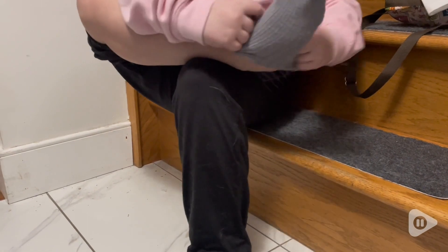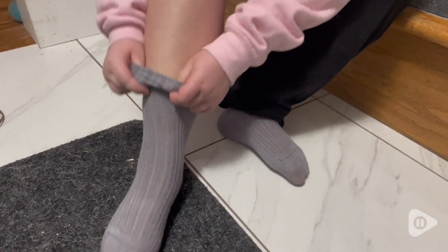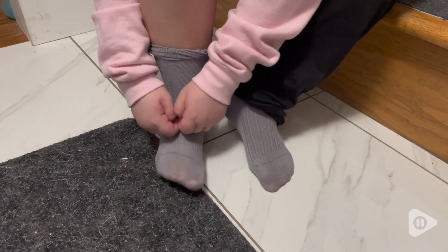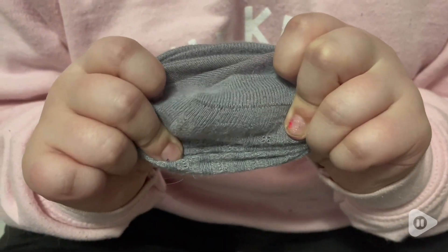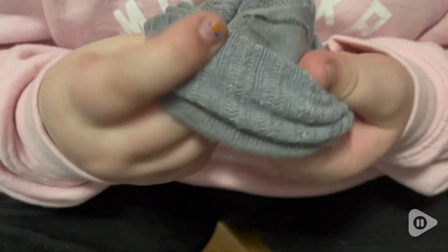So they're extremely stretchy. They barely, barely have a seam on them. There is one and it is so thin that it's actually comfortable for those who do have sensory issues. It helps big time. If you can see, it's just a very small seam on the inside. There's barely even a stitch.